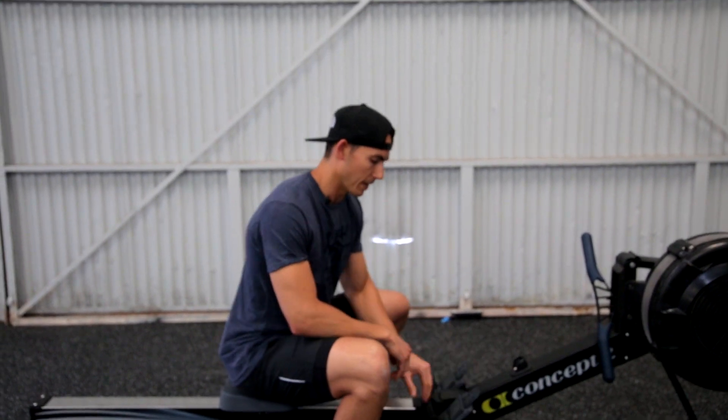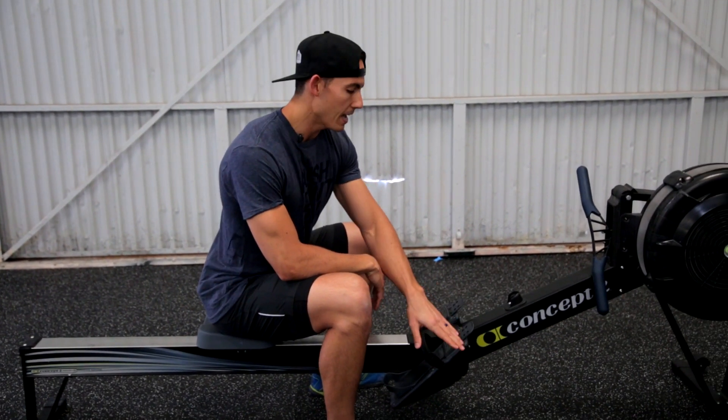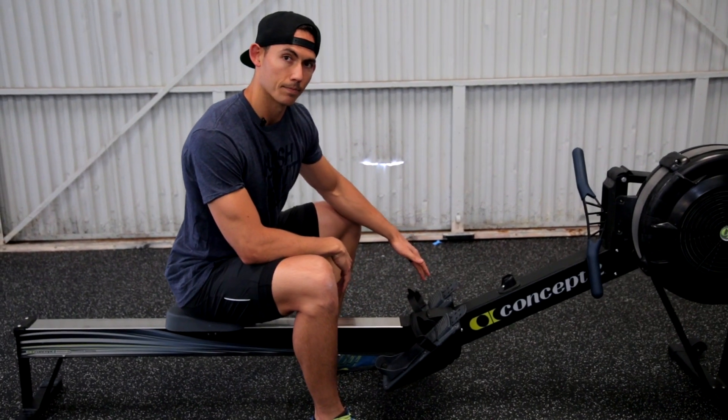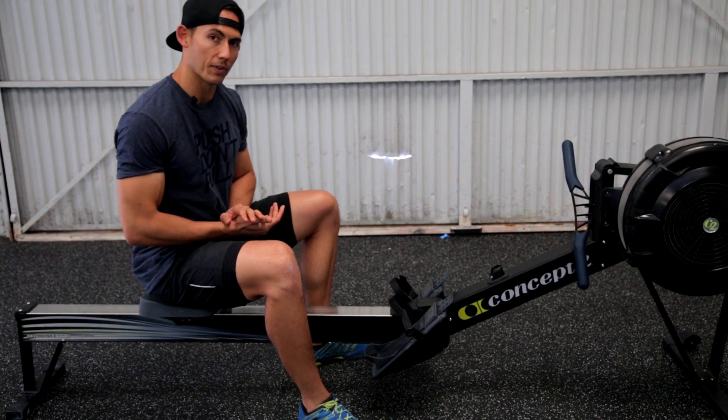First, with that quick release, make sure that you adjust your foot stretchers properly. If you can, as a team, have one unified setting. Next, make sure that those straps are nice and loose when you get in.